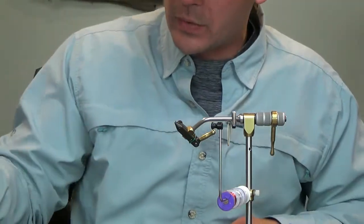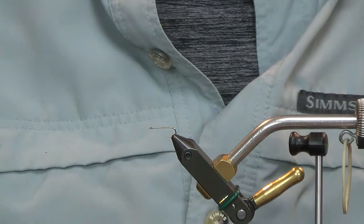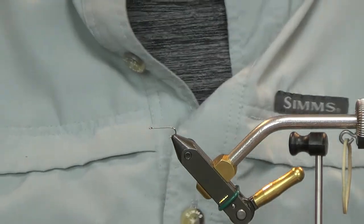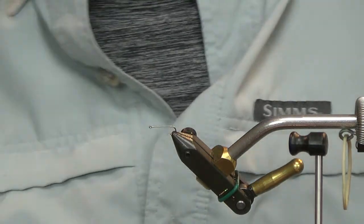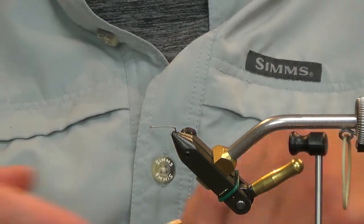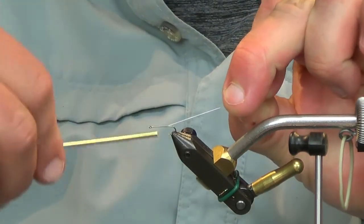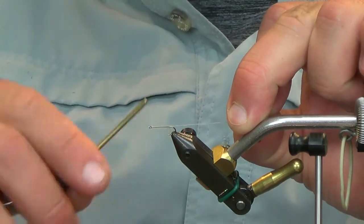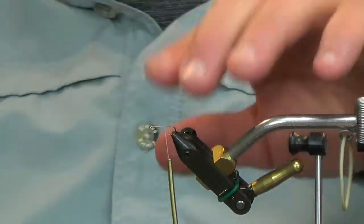Now we're going to get into the tie. I have a Daiichi 1110 dry fly hook on the vise — this is a size 14. I tie this in 14s and 16s. For my thread, I have a white gel spun 50. We're going to go ahead and get a thread base going, take your thread back to where the hook bend starts, and trim off your excess thread.